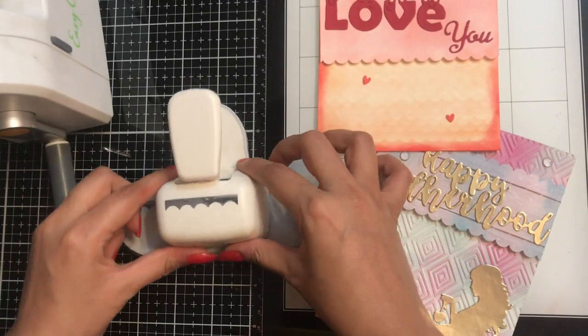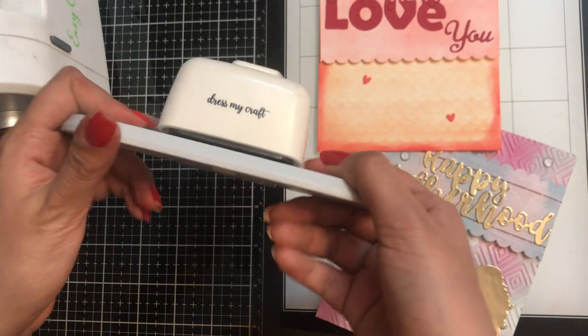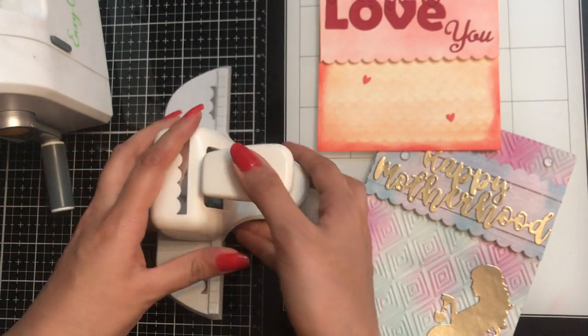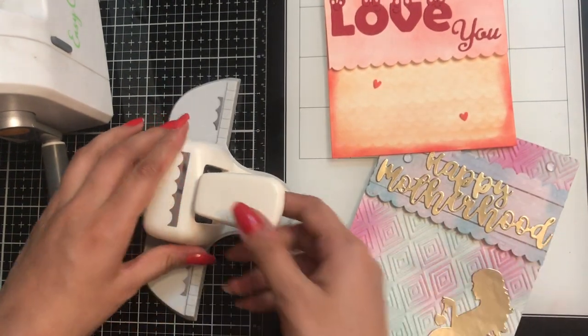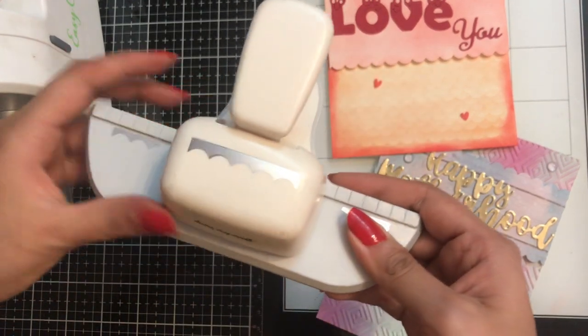Today in this video I am going to talk about the scallop border punch from Dress My Craft and different ways to use this punch. Trust me, you will love the usage of this one border punch from Dress My Craft. But before that, let's talk about the specifications and features of the punch.